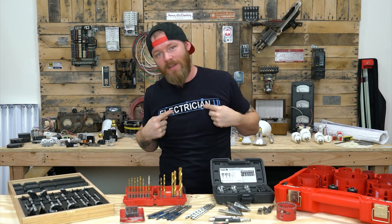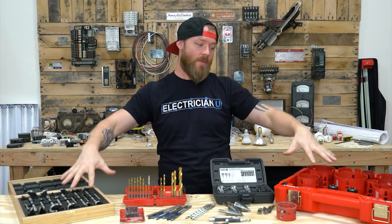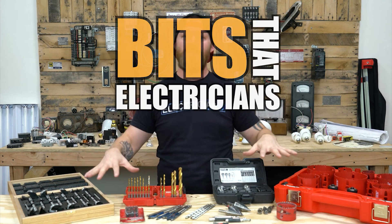What's going on everyone? This is Dustin Stelzer with Electrician U and today we're going to talk about all the different kinds of bits that electricians use.